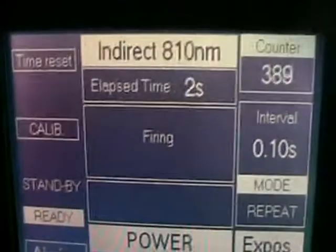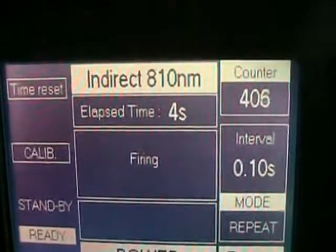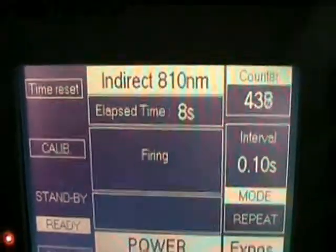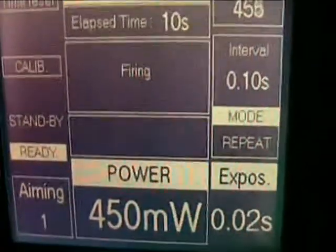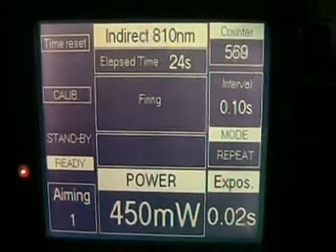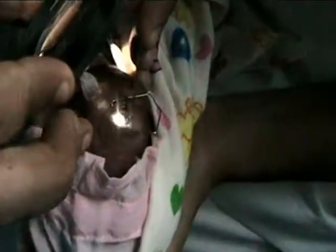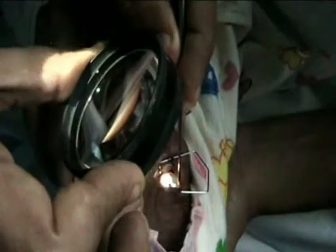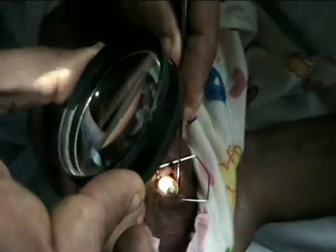It's a fast ROP laser. See how the numbers are increasing in the count-up? Ultra fast ROP laser technique. Depressing the periphery with the vectus to treat the peripheral part of the retina.